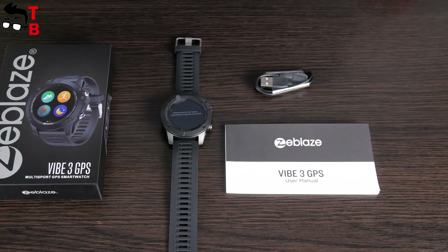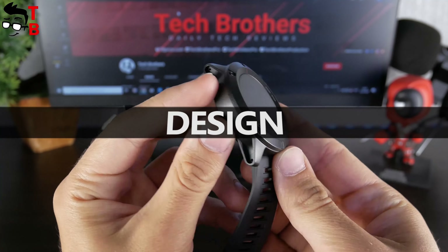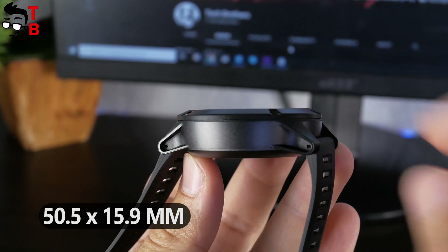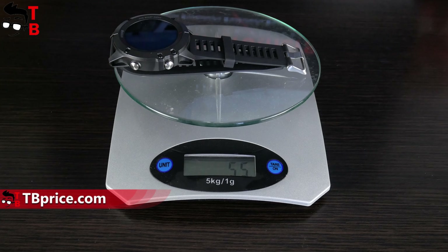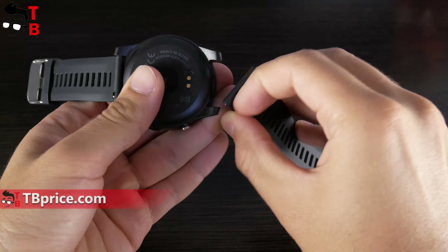Now let's talk about the design of the Zeblaze Vibe 3 GPS. It looks like the case is made of plastic, but actually this is a DLC — drilling carbon coating. The diameter of the case is 50.5mm, while the thickness is 15.9mm. The new Zeblaze watch is quite thick; for comparison, my phone is twice as thin as the watch. The weight of the new watch is only 56 grams. The strap is made of TPU and it is removable.